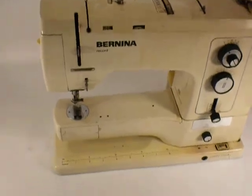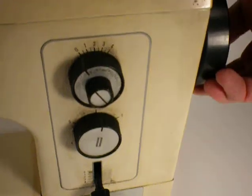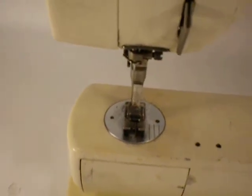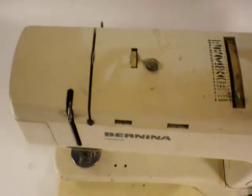I have no way to test it. If I turn the knob here, the needle goes up and down. You can see the smoke damage on the side here.